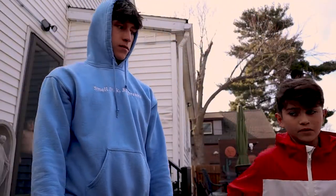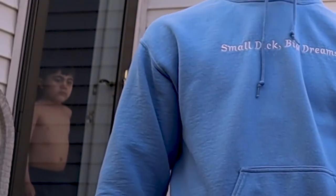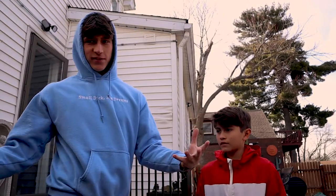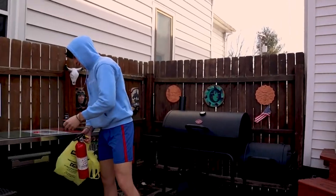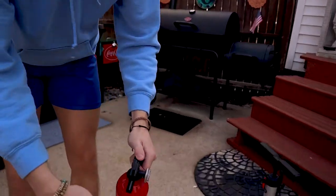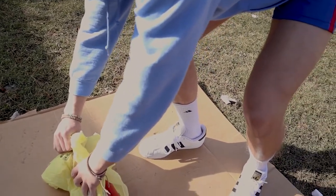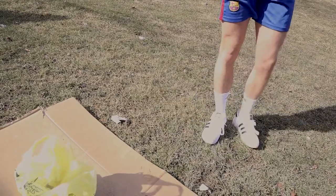All right, so this is attempt number two. We actually did this about a month ago, so like a month ago — attempt number two. Don't know exactly if it's still gonna work but we'll see. First thing to do — take this out. This is just a new fire extinguisher, this one actually has stuff in it.